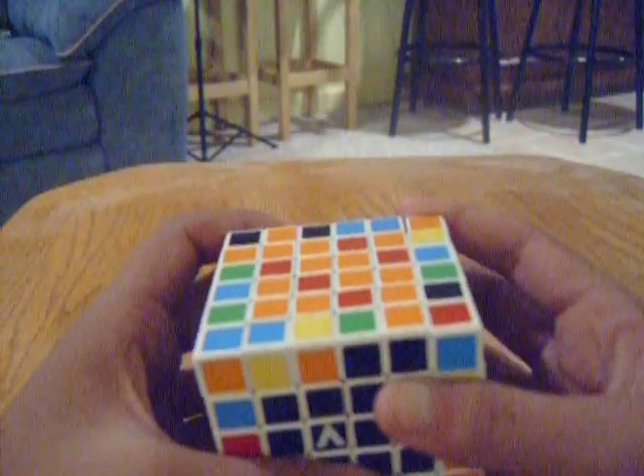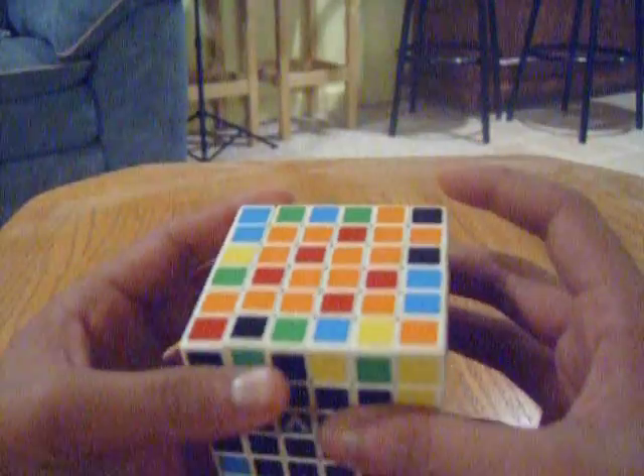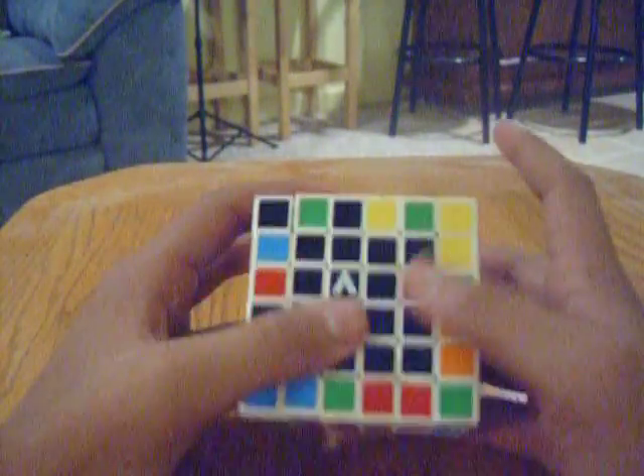Next — sorry, my brother rudely interrupted me. So next, what we have to do is we have to create the next two pairs. Now, this is going to be a bit difficult to do. You have to plan really far ahead, so I'm going to teach you an easier way to do this.